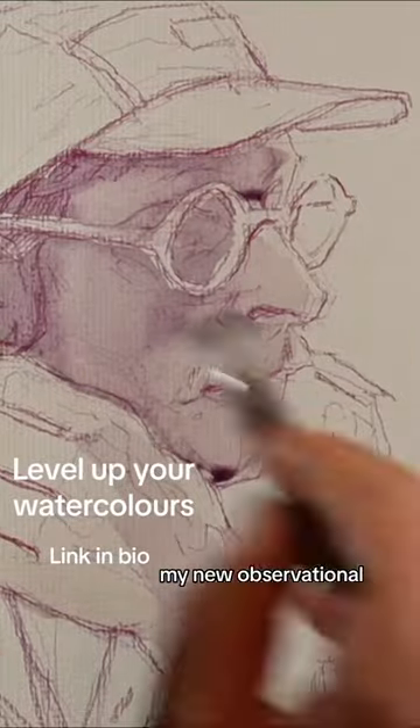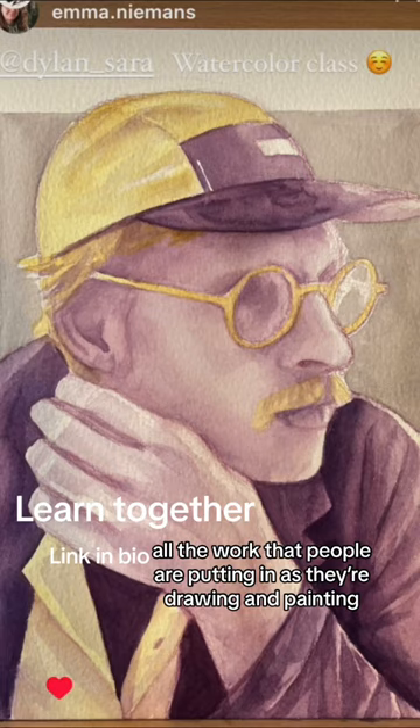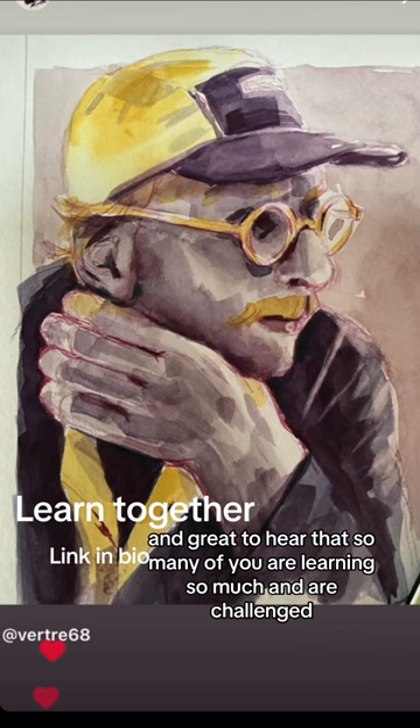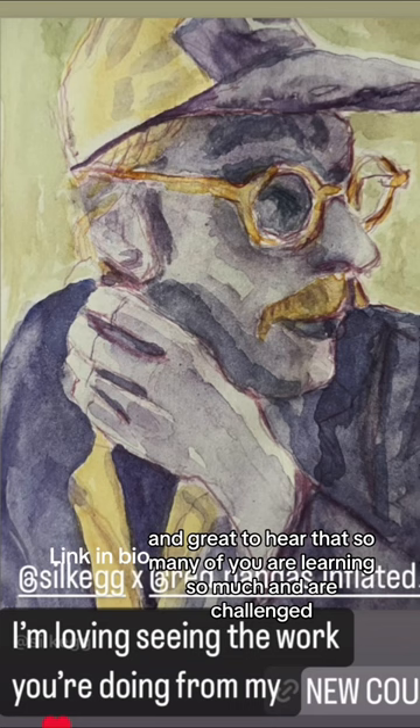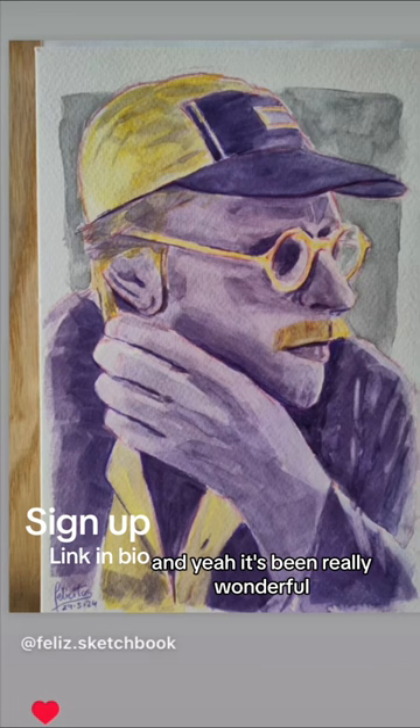My new Observational Drawing and Watercolour Portraiture class has already been live for one week and I've been super happy seeing the student work — all the work that people are putting in as they're drawing and painting along with the class. It's so fun and so satisfying to see, and great to hear that so many of you are learning so much and are challenged. It's been really wonderful.